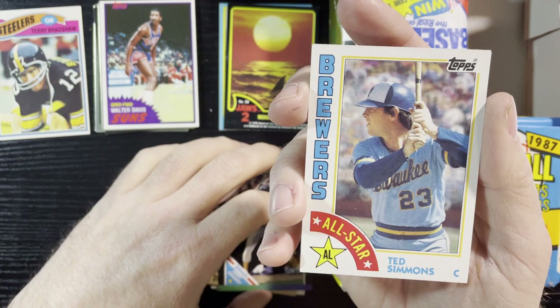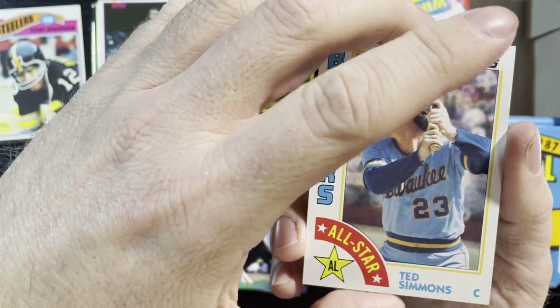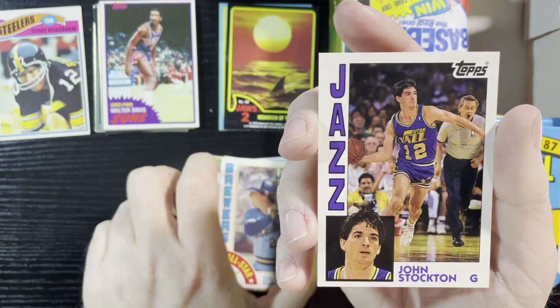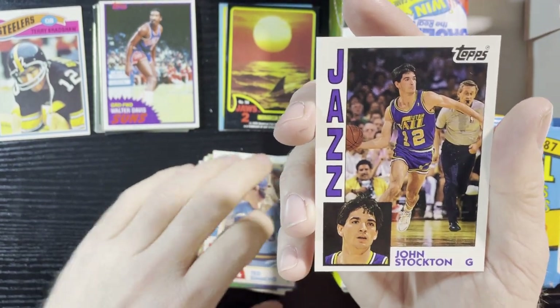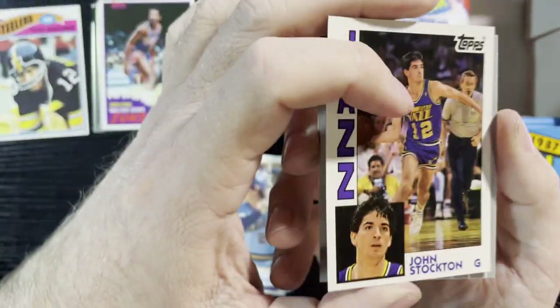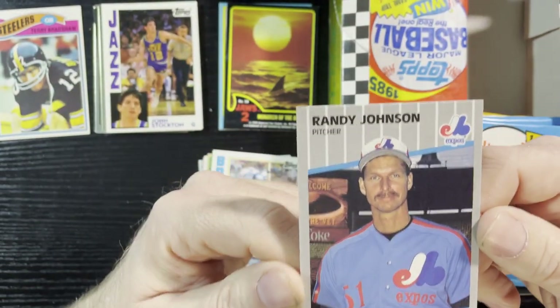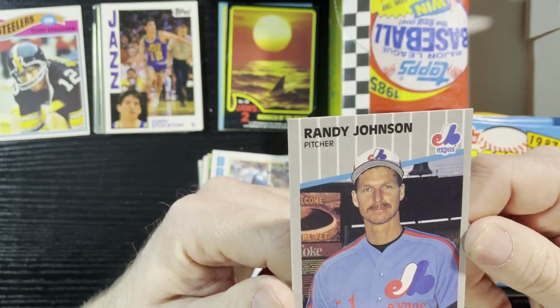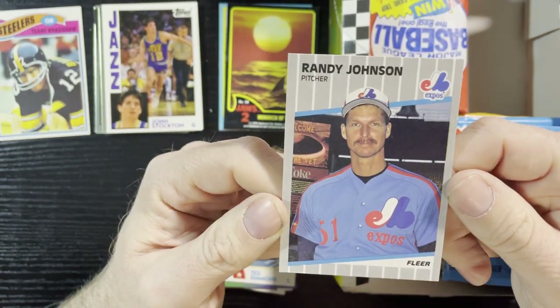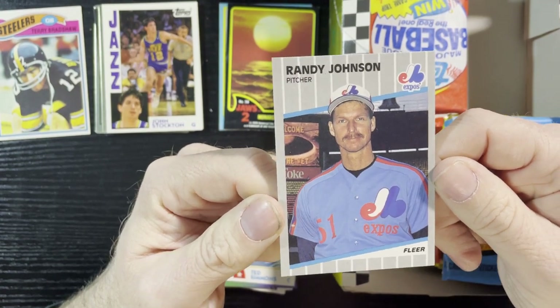Ted Simmons 1984, Pops all-star, and John Stockton of the Utah Jazz — that's gonna be an Archives one. Yep, there it is, Archives. Some of you people like that, so very nice. And another Randy Johnson — you can never have enough Randy Johnsons. Again this one is blacked out for the corrected version, so nothing special there, but Randy Johnson's always a good card to get.